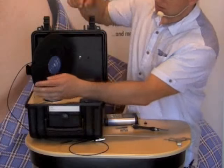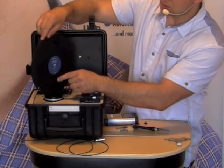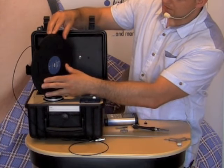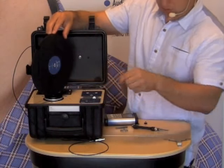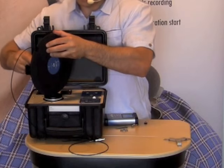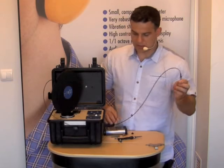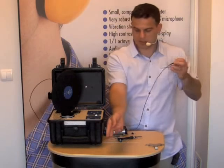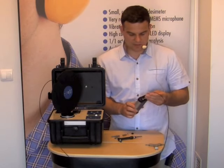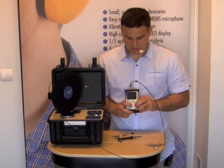Now we have the possibility of checking two channels: channel 2 and channel 1. I start from channel 1 and I am trying to position it vertically, then tighten up the screw. Now the seat part can be connected to the SV106 instrument. I connect it and turn it on.